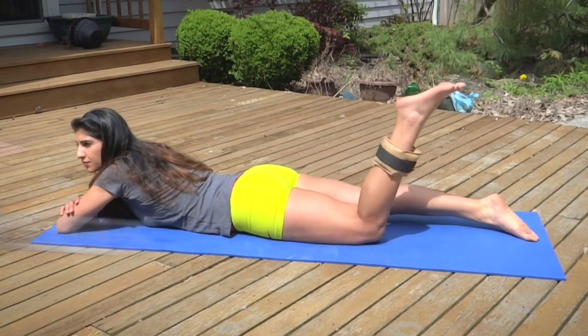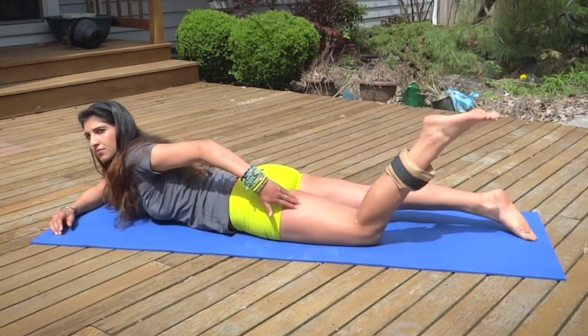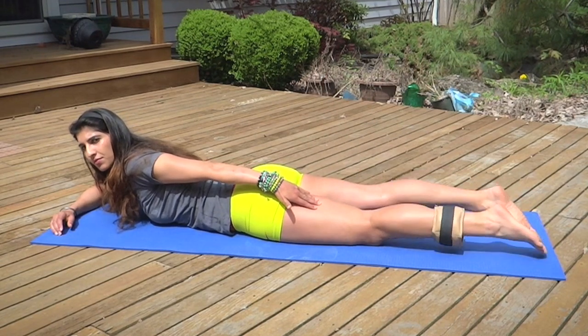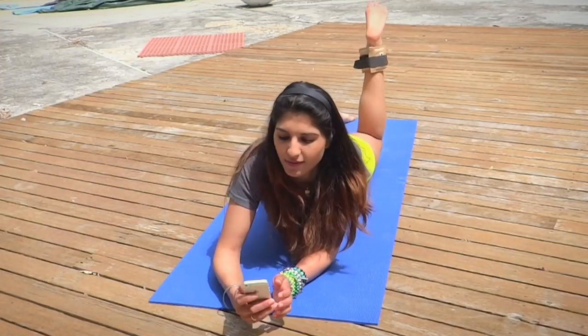Lay back down on the mat for hammy pulls. Slowly bend your leg to meet your booty and slowly release it back down to the floor. You won't feel an immediate burn, but you should feel some resistance in your hamstrings. Hammy pulls are easy to do, so keep those reps high. You can distract yourself with texting like I am.